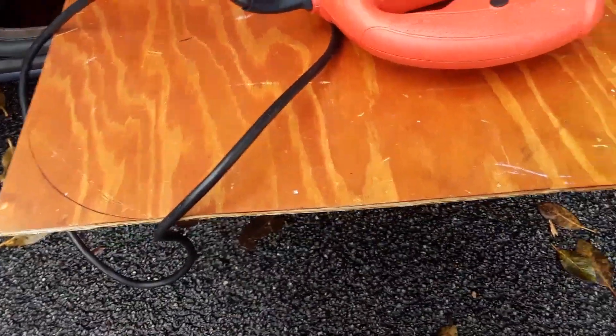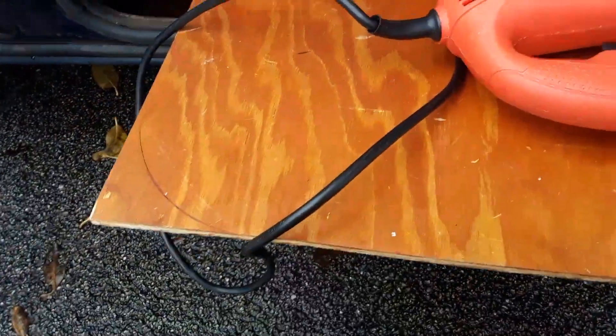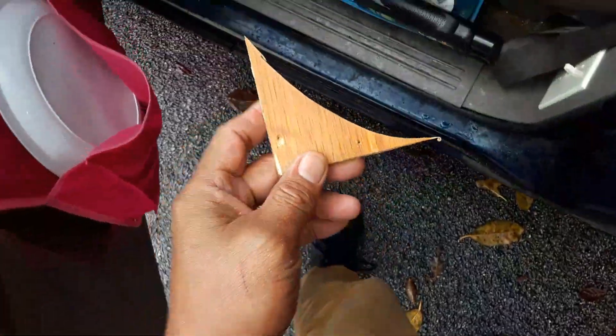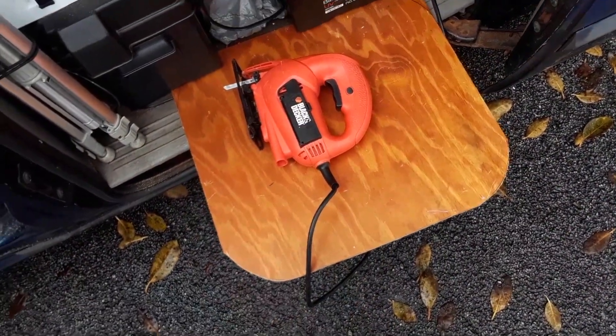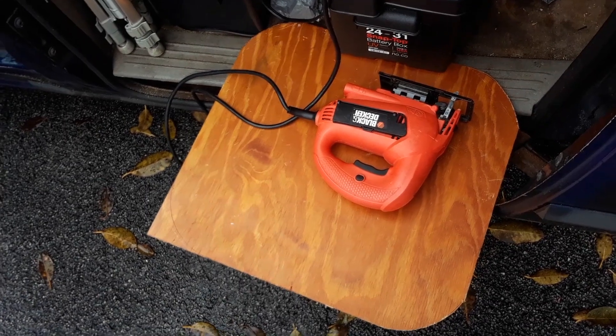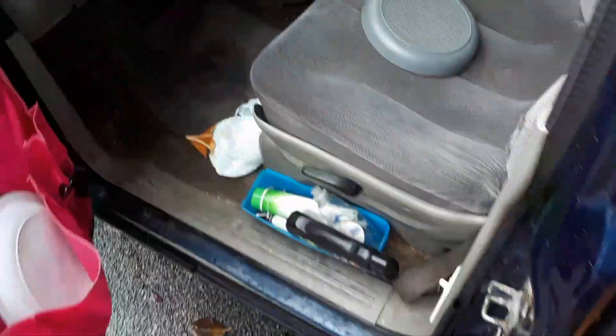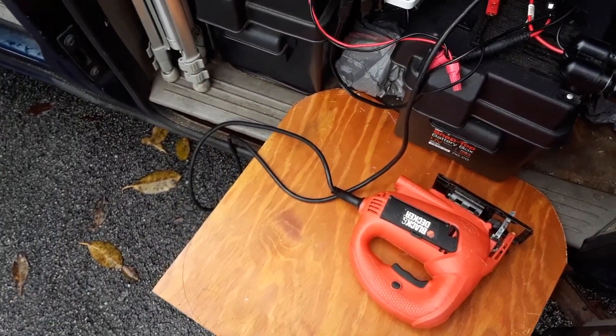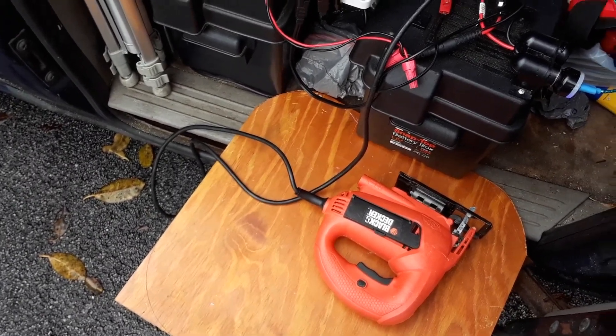I wanted a rounded edge so you don't poke yourself when the table is set up. We'll do the same with the other corners. We've finished cutting the second piece, smoothed it out a bit — there was some dust. I'll blow it all out. We've cut the third piece, just one more to go, then sanding. One of the cool things about having an inverter hooked up like this is I can use 120-volt appliances, ranging from a saw to a rice cooker.